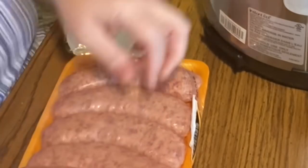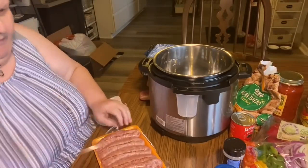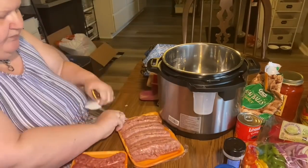He never added any garlic or anything — just the egg and the oregano — but if you wanted to up the flavor profile of the cheese blend, you could. We're also going to use a parmesan cheese as a sprinkling between the layers as well.